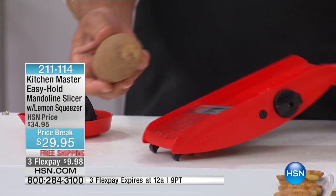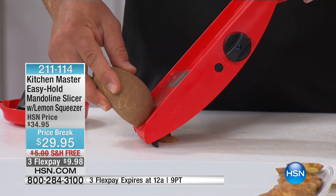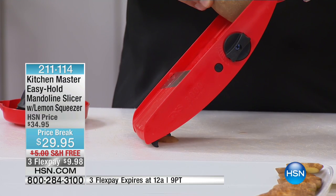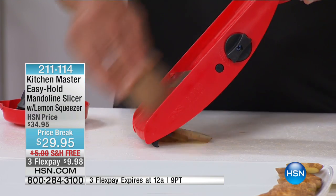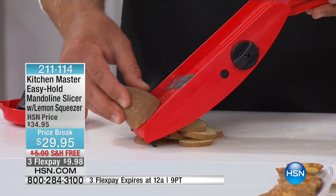It's so simple to use. You take a potato, tomato, onion, whatever you wish, start at the top of the machine and slide it down to the table. Back up to the top, down to the table. Basically, if you can move your arm up and down, you can use this machine. It's really easy to use.